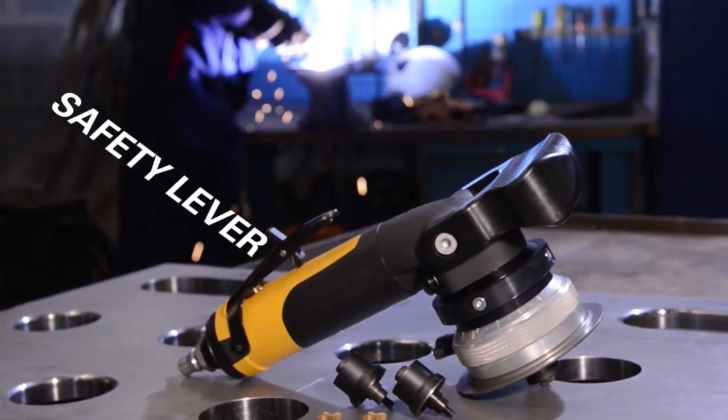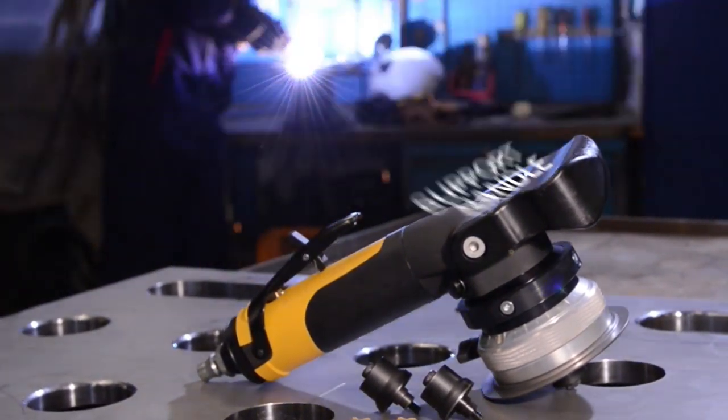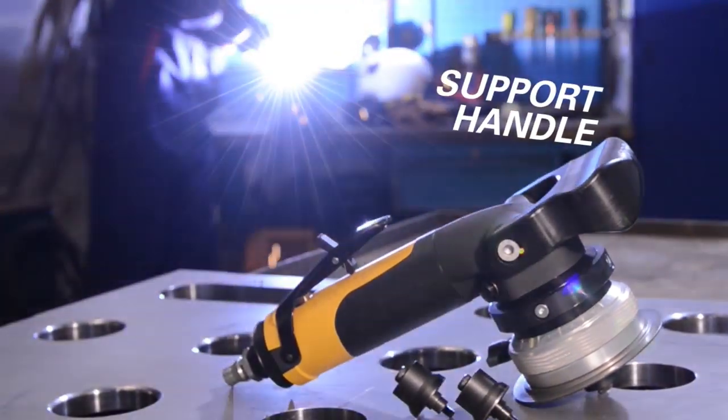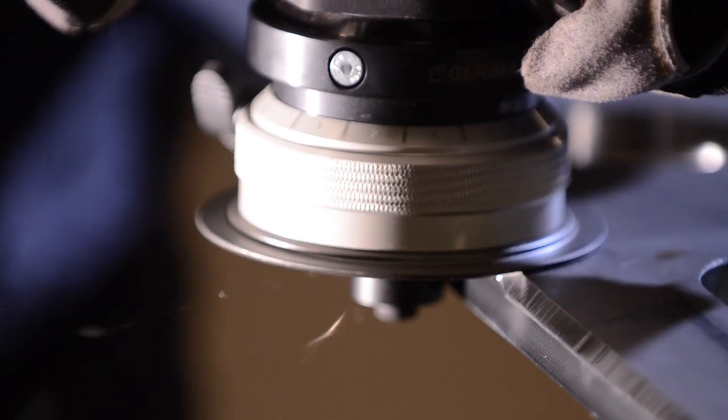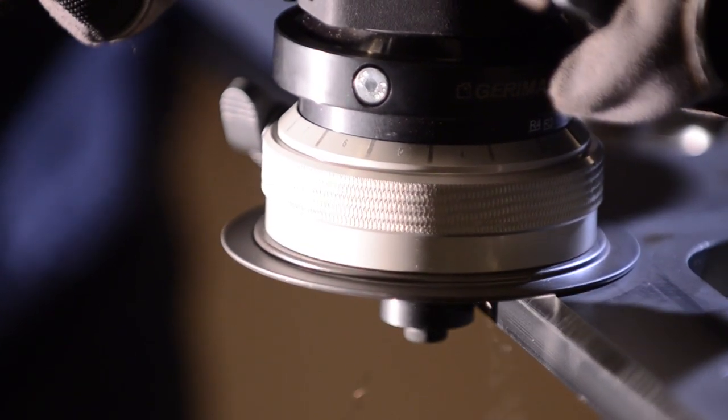The safety lever avoids unintentional start and the support handle allows for a comfortable working position. The LSB38 goes through its task with great ease.